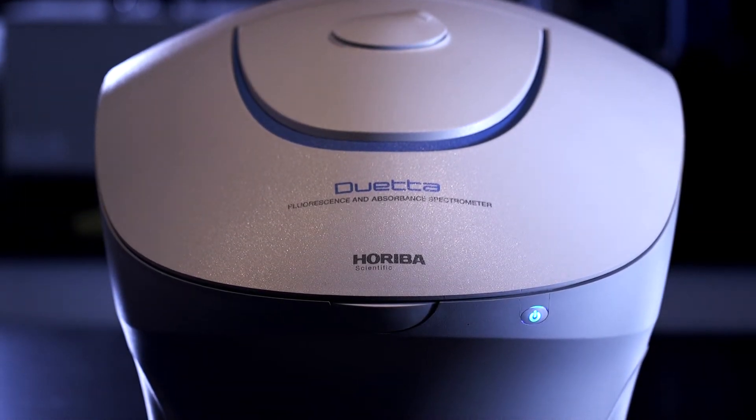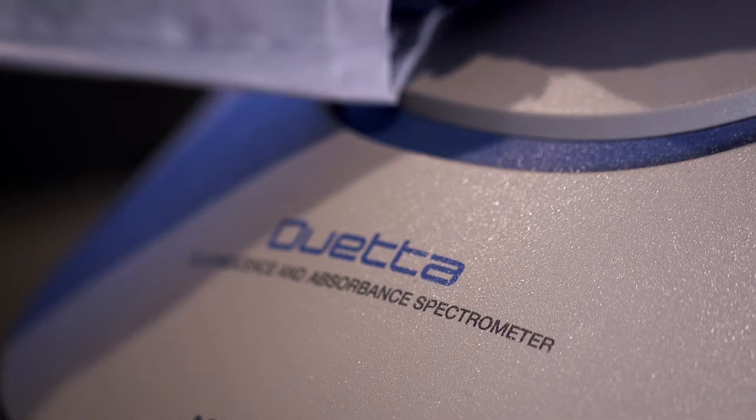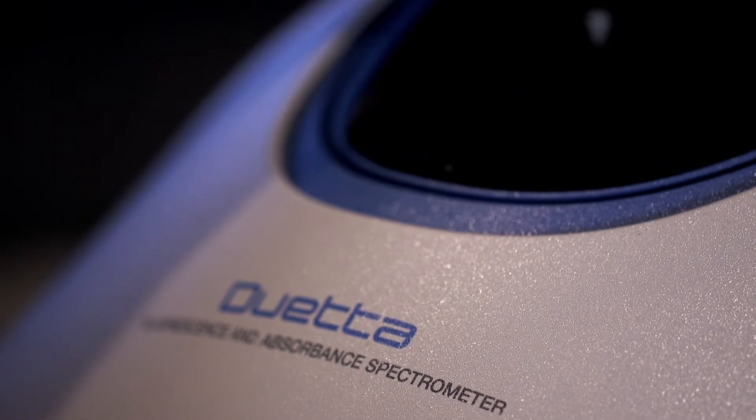This is our new spectrometer. It's called Duetta. It's a fluorescence and absorbance spectrometer that captures fluorescence in the blink of an eye.